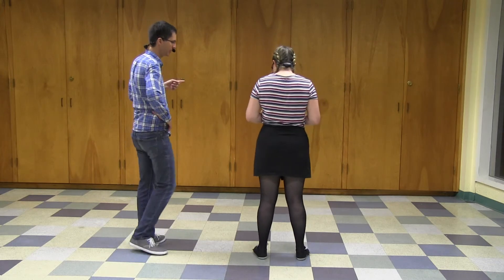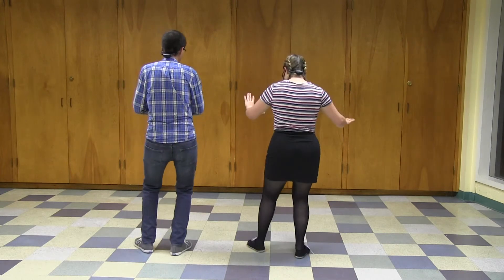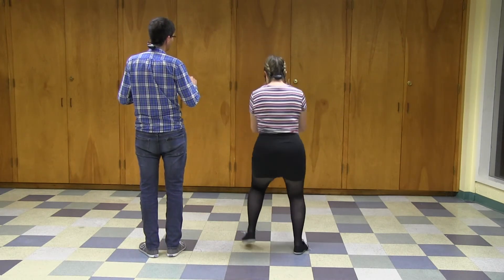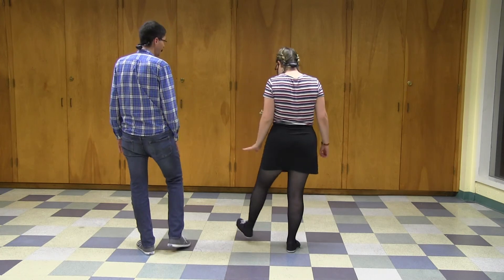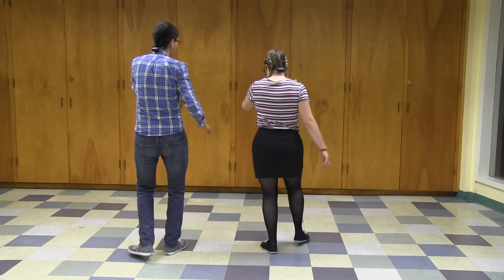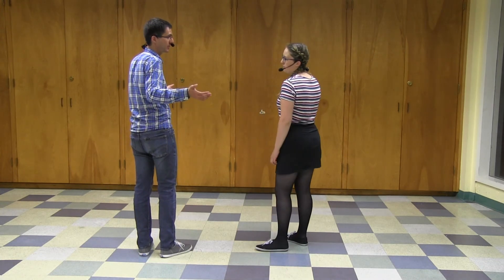I just want to review the stomp-off footwork because that was new to some people. There are two ways of doing it. First: start with your first foot — leader's left, follower's right — and go step, step, rock, step. The rhythm is just the last two-thirds of a triple step, the pull step: stomp-off, rock, step. Second: start with your second foot — leader's right, follower's left — and go step, tap, rock, step. It depends on which foot you have free; both are valid. See you next week!